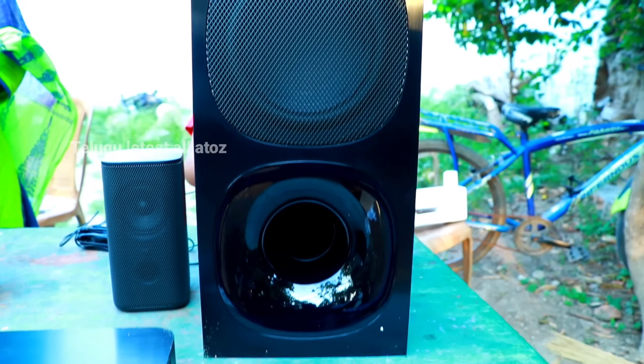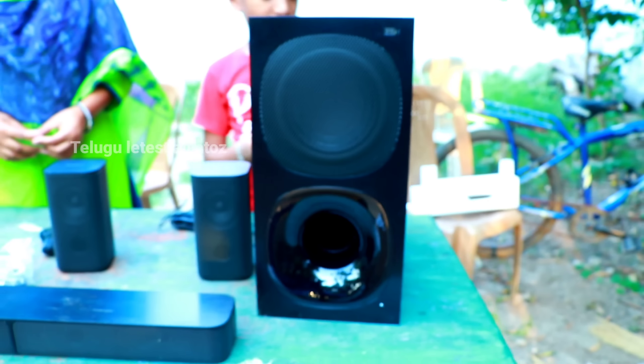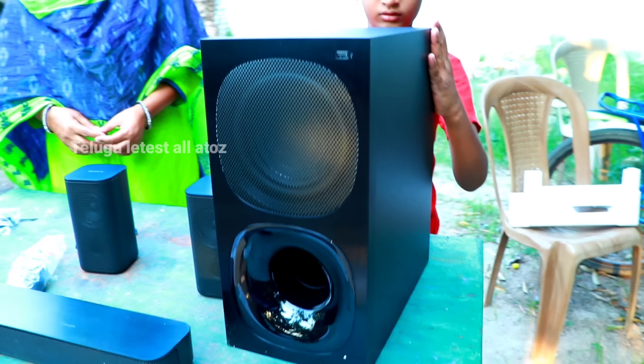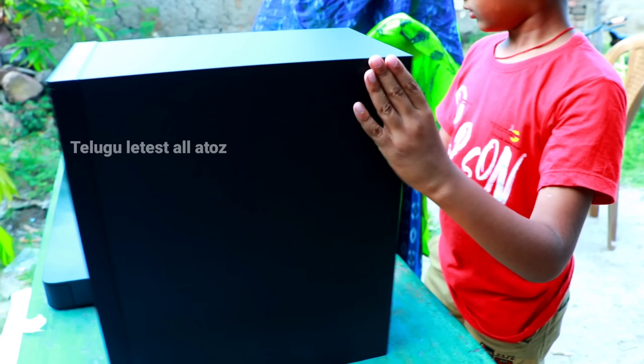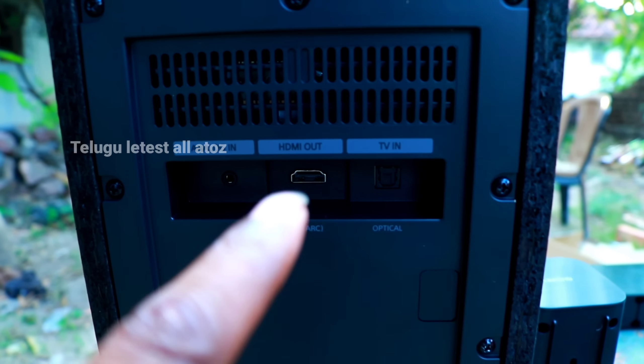After that we have all the wires here. We have a little bit of wires. We have to do this. Here we have all the wires. We can see the wires here. We have to go to the table. Look, friends, we have to leave here.